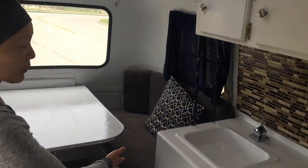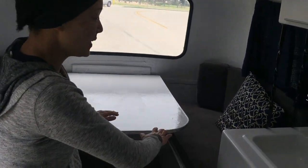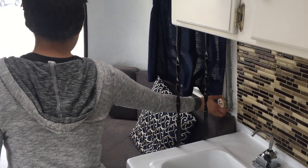This is the table area. We've got a white table that lowers down and converts into a full-size bed. Blue curtains with crank windows that turn.